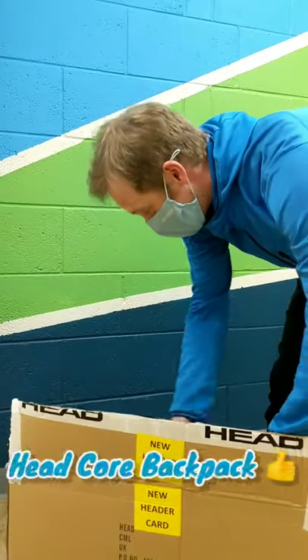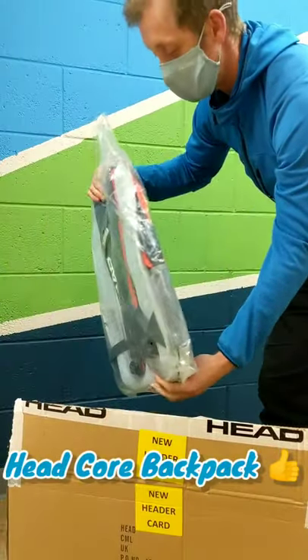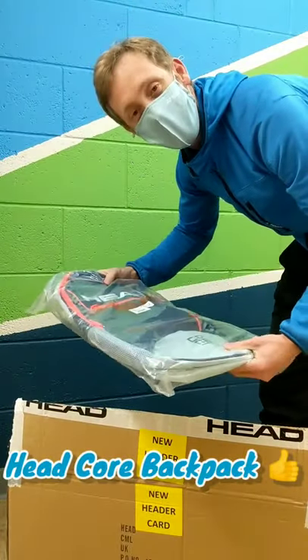First thing is this Coral backpack. That's quite smart. You get your racket in the back and then there's plenty of space for your drinks, your shoes, whatever else you need to put in.